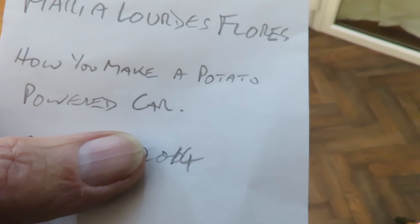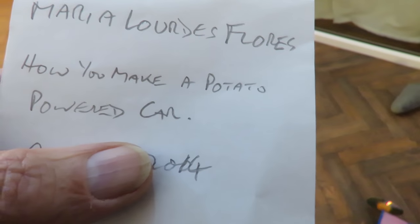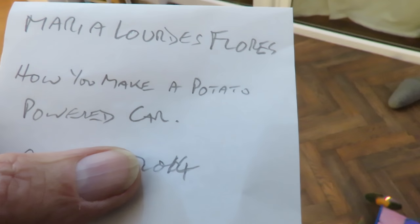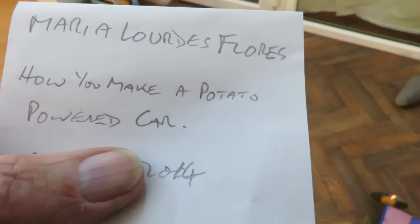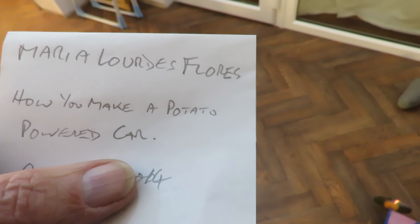So you might be able to do it with long wires going to it — have the potato battery on the ground and wires going to an electric motor driving a car. But other than that I don't know of any way of making a potato powered car.